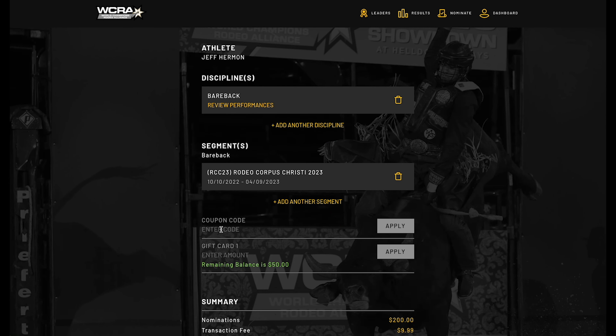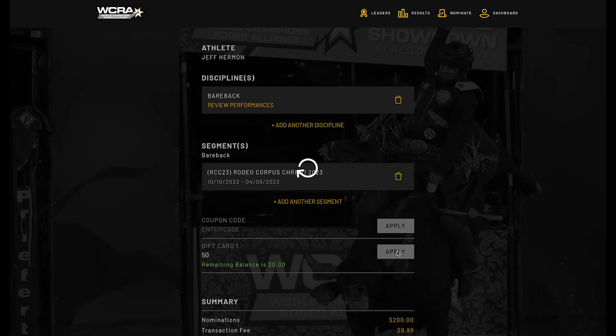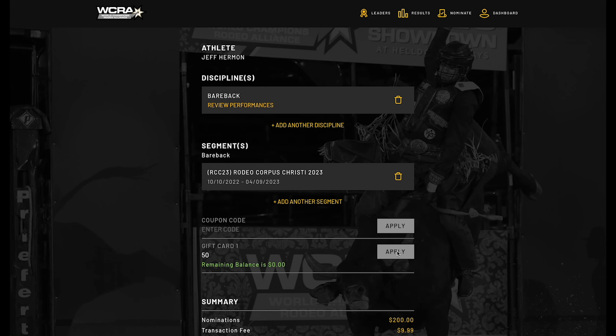That's going to bring up a new screen where you normally enter your coupon code. Underneath that, you'll actually see 'Gift Card.' It tells you how much you have in gift cards in your account, and you simply apply how much you want — you can apply $25 or $50.